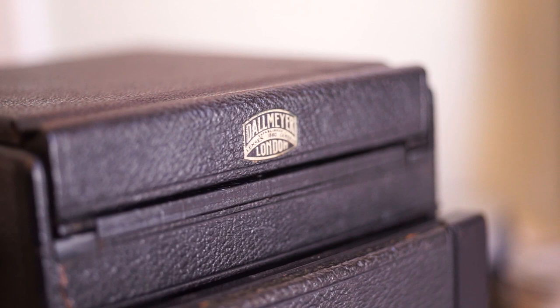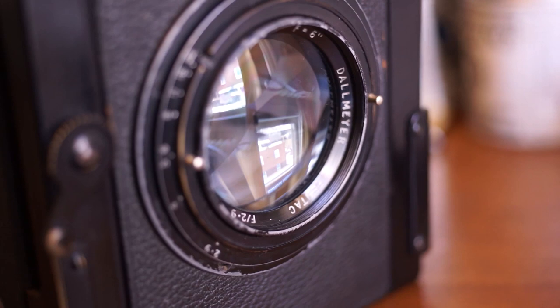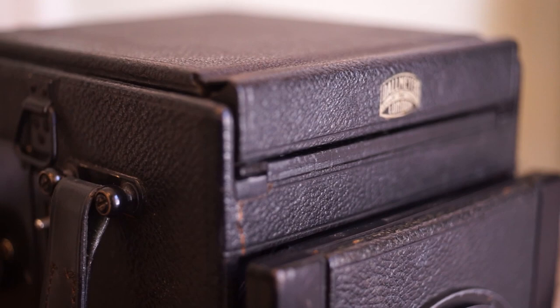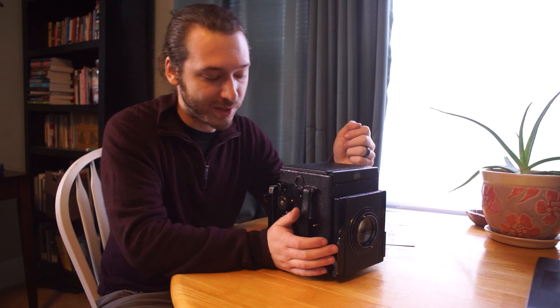Kershaw did work with other companies in England. He did a lot of cameras on contract with Marion Company, which is why if you recognize this as a Soho Reflex, you're not wrong. Kershaw produced these under his own name and under the Soho Reflex branding. He also did — and this is this camera actually — a Dolmire Reflex, meant to be paired specifically with a 6-inch f2.9 Pentac, using Kershaw's short-throw mirror design which allows extra-short lenses to fit in the body.